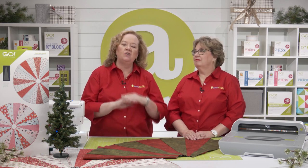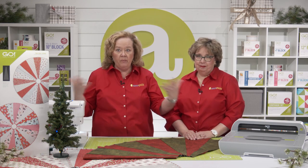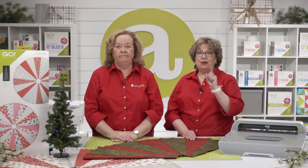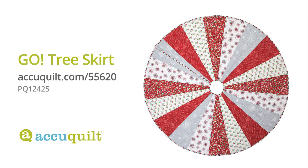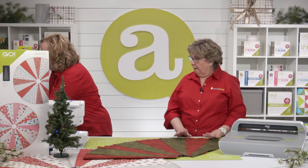All right Erica, tree skirts are one of those projects that are so difficult to cut and sew. Like what shape should you use? How big should it be? Does it need to be quilted? So many more questions. That's right. But we've got the Go Tree Skirt Wedge Die to help you create fun seasonal projects in no time. Let's get the die and cut some shapes.